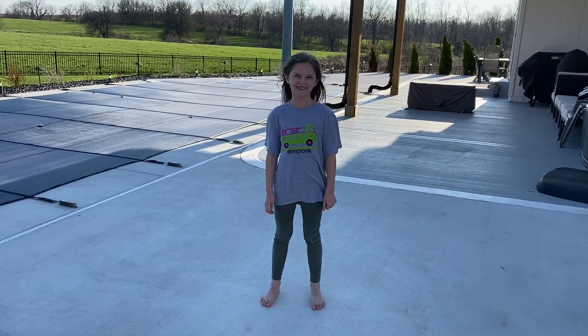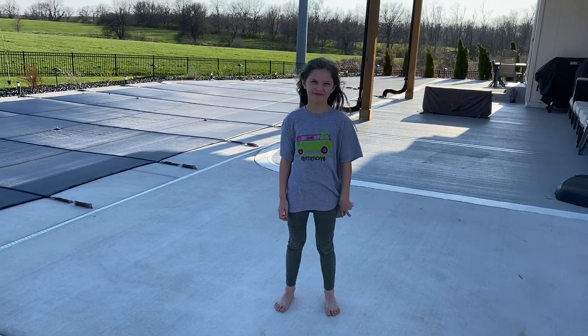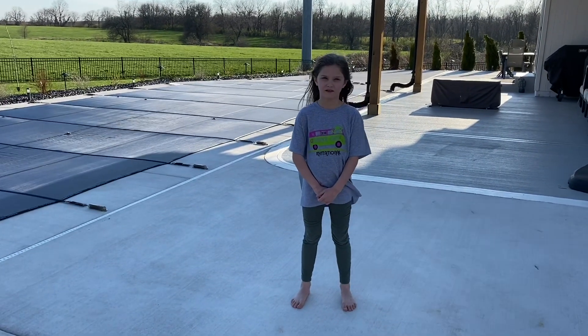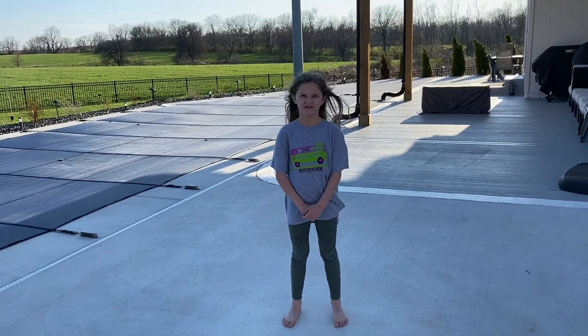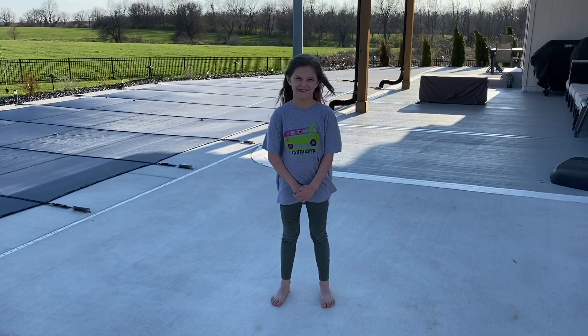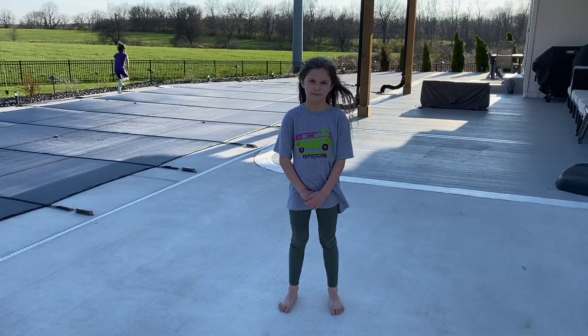Today we're going to do a conditioning activity and game. Today's activity is going to focus on mobility, balance, coordination, rhythm, flexibility, strength, agility, and jumping. This is a super fun lesson that you can do with the whole family.